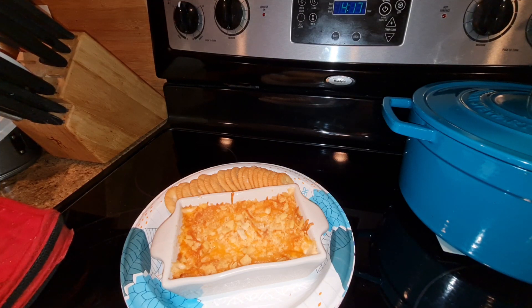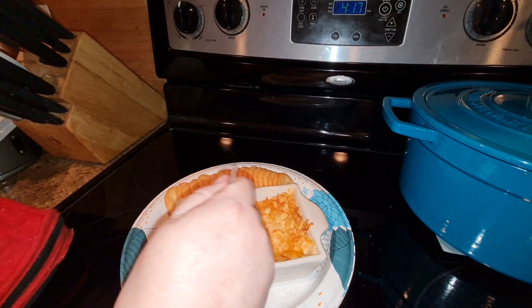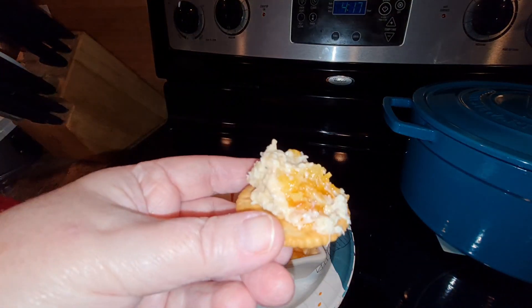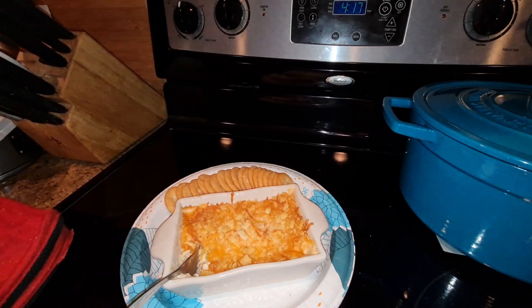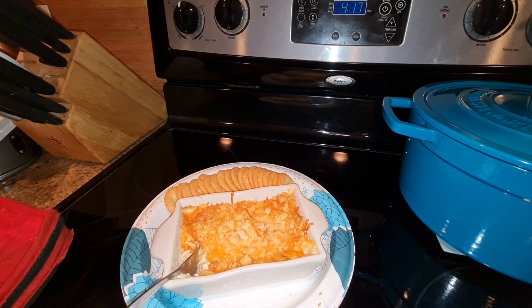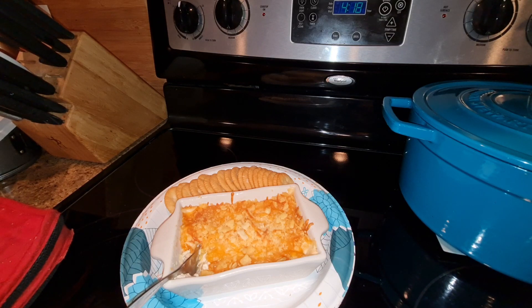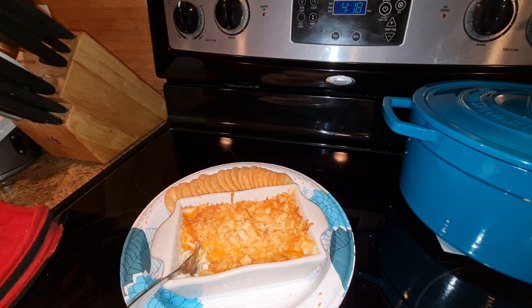Okay, guys, I think it's cooled down enough for me to try it. Let's go in. It looks yummy. Oh, yeah. That's good. Mmm. Of course, I love crab and I love cheese, so I knew I was going to like this.